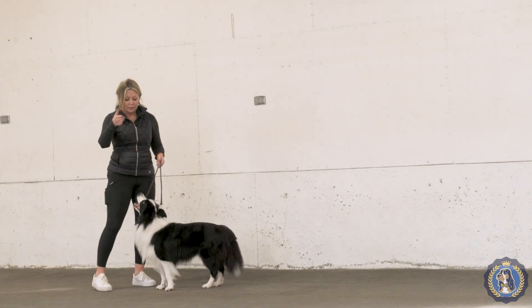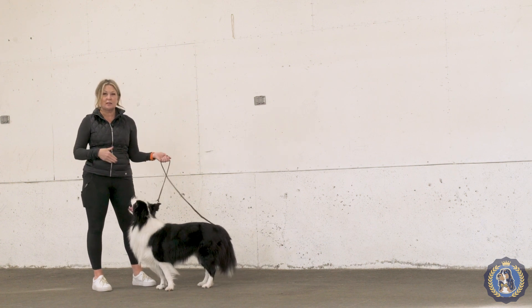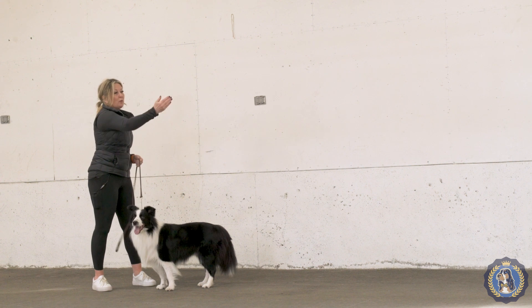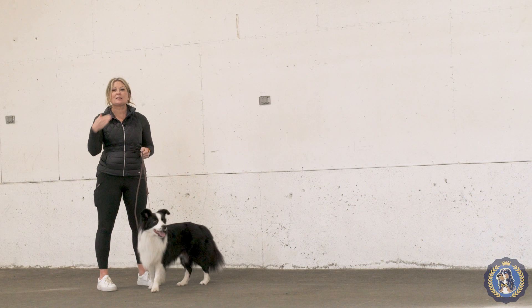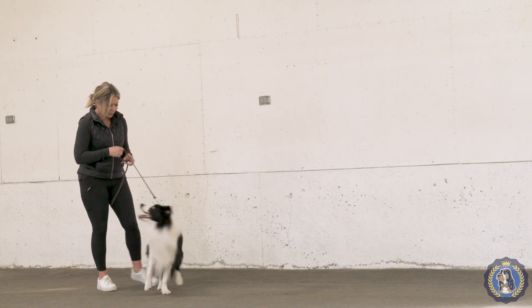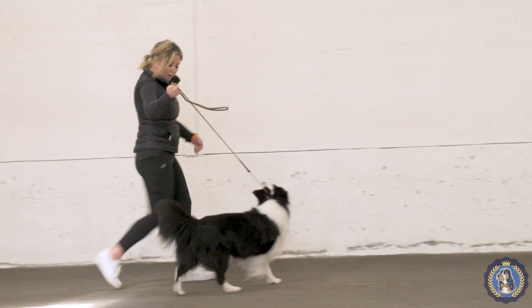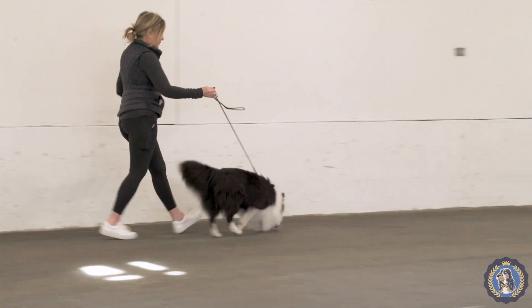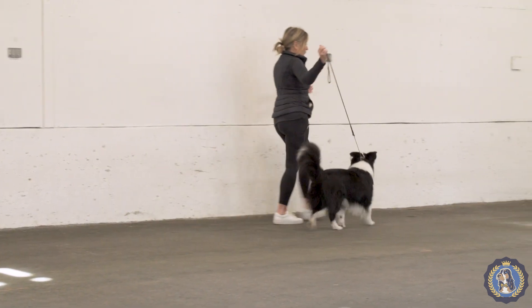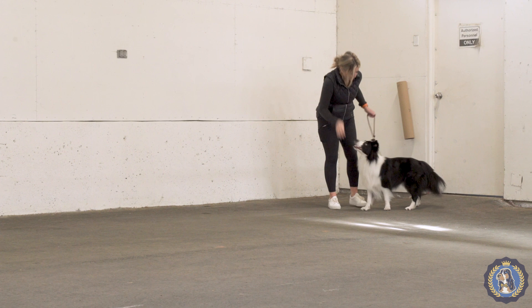Now you can see that because his head was in the right place, so was his tail - he didn't pitch his tail. When we were practicing earlier and I didn't have control of his head and my arm was up, his tail was also up. Good boy. You can even see now he wants to carry his tail high because I'm not really making him work in a proper manner - he is a working dog after all.